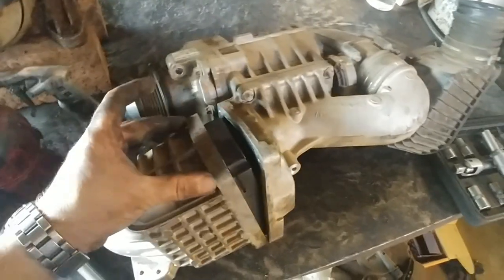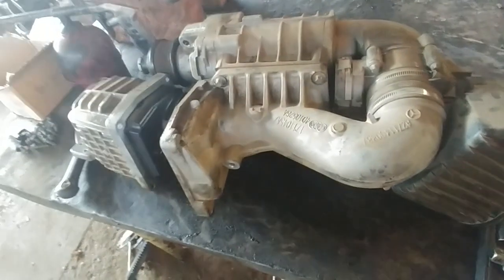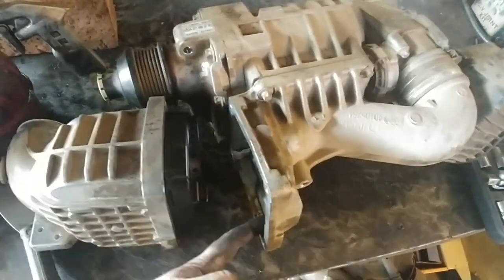Firstly you're going to have to remove this cover. There are four bolts on there — that was a T30 — that side, that side, bottom, bottom.